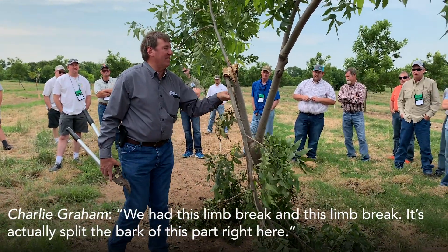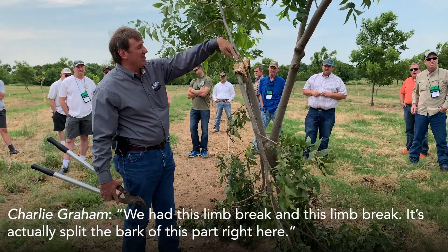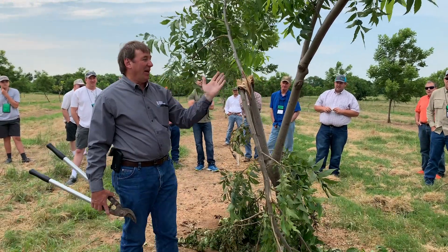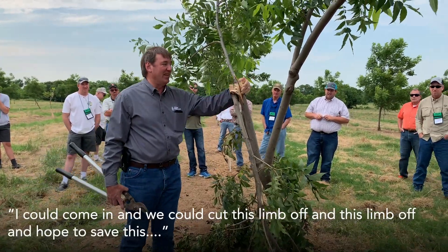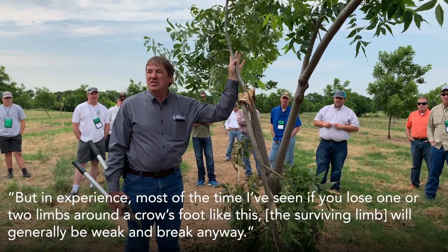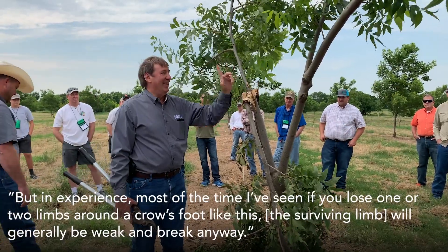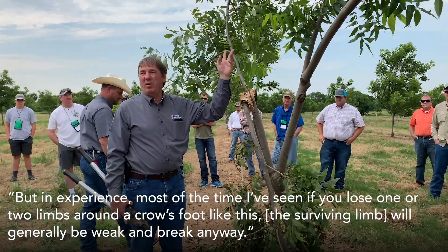We had this limb break, and you can't see unless you get close — it's actually split the bark up this part right here. So I could come in, we could cut this limb off and cut this limb off and hope to save this, but in experience, most of the time I've seen, if you lose one or two limbs around a crow's foot like this, this will generally be weak and it will blow out and break anyway.